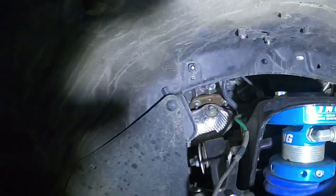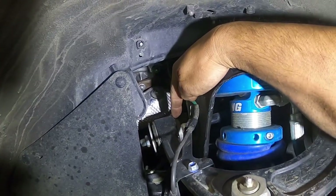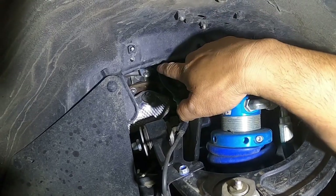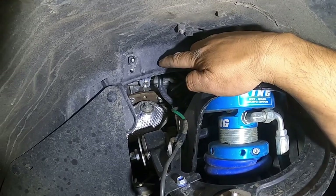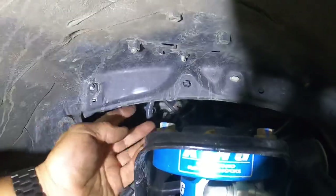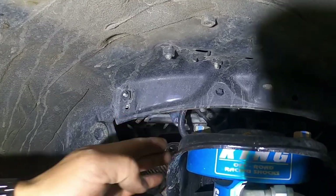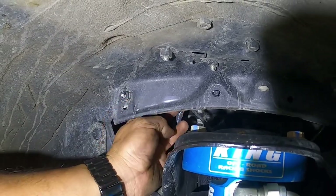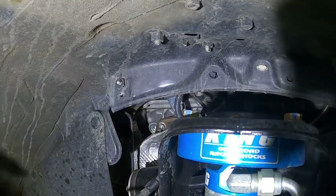I'm in the front passenger side wheel well. I'm going to take a look at this upper control arm. This point right here goes straight up, and from this point I measure three quarters of an inch up and made a mark — that's where I'm going to drill a hole for the Schrader valve. Make sure there's nothing behind it; you need about three inches of clearance in the back. So there's the mark — drill the hole there for the Schrader valve.